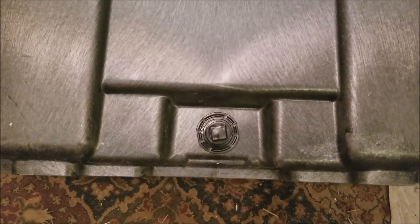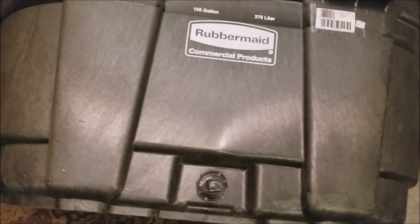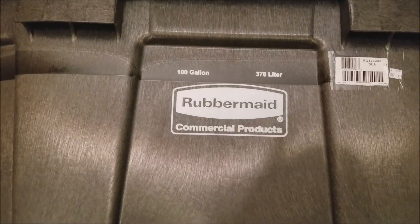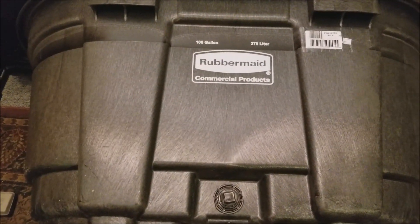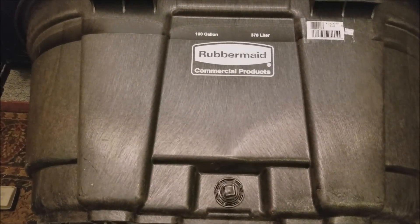Having a valve on here that I could attach a garden hose to, to simply drain out the door outside, would be handy if I ever need to drain this tank. I have a 100-gallon Rubbermaid stock tank — this should work on most of the Rubbermaid stock tanks out there. They have various sizes up to 300 gallon, and I think this should work on most of those.